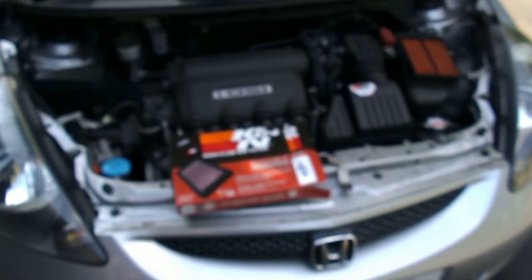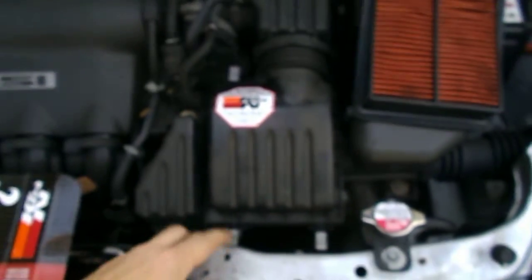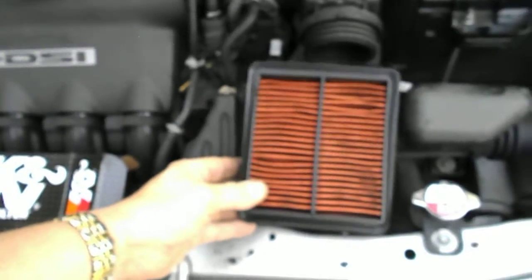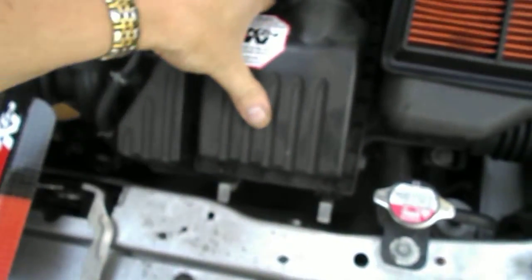This is a simple one — fitting a K&N onto a 1.25 litre Honda Jazz. Just unclip one, two, three, four and this box will lift out. The existing filter looks like this — just confirm that you've got the right one and it drops in.